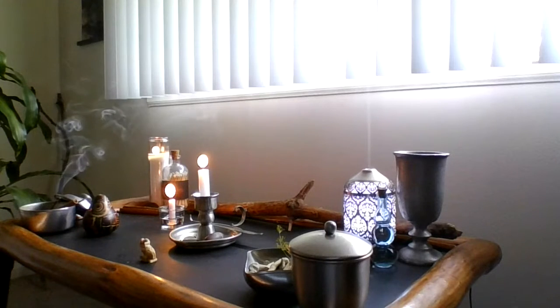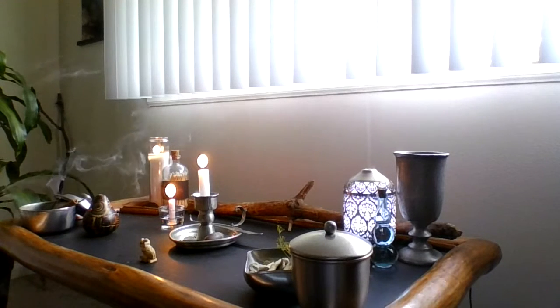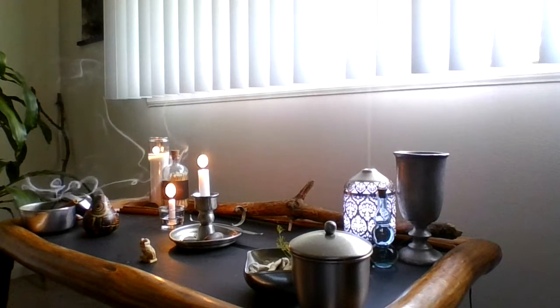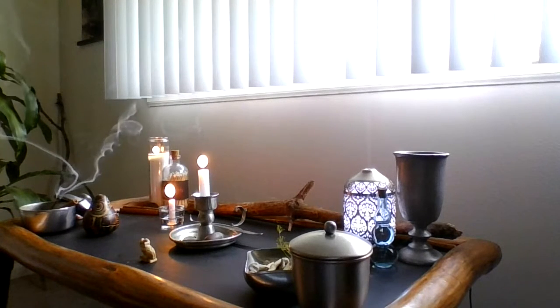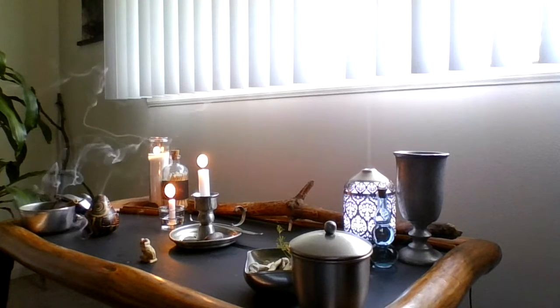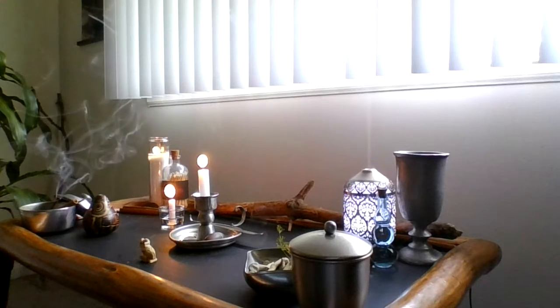What you're looking at right now is my personal altar. It changes with the seasons but this is how it's set up right now, and I'm just gonna go over what I have in the different directions. This isn't probably gonna be a video for seasoned witches — this is very basic, very traditional altar setup. Can we just really quick go through the directions and what element they're associated with?